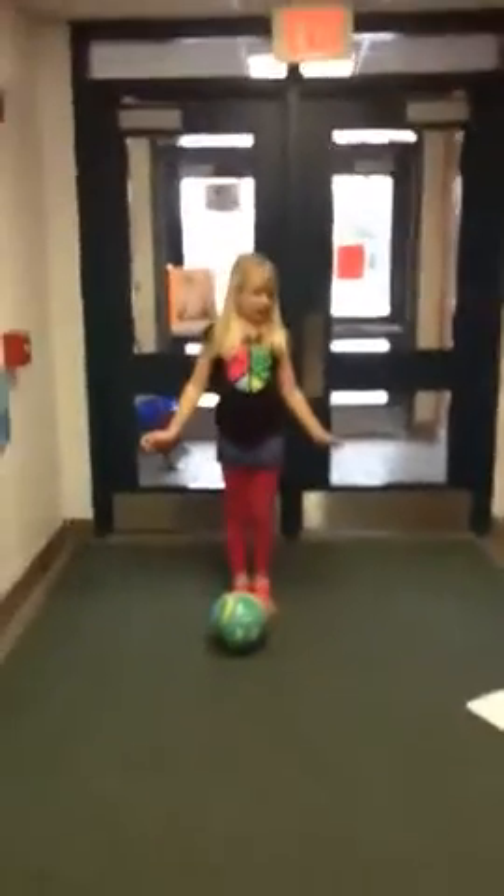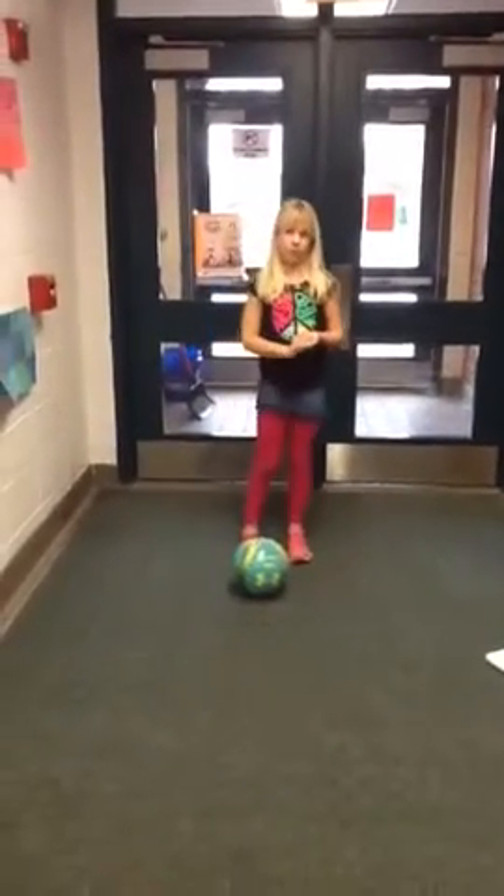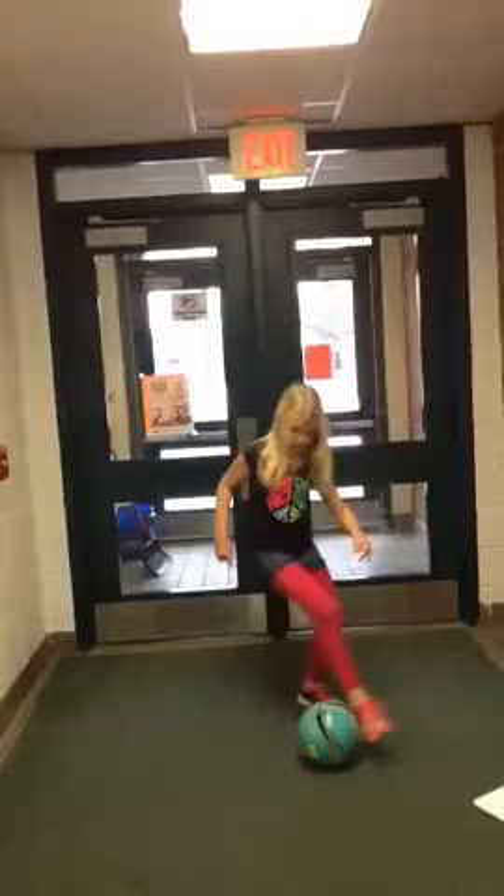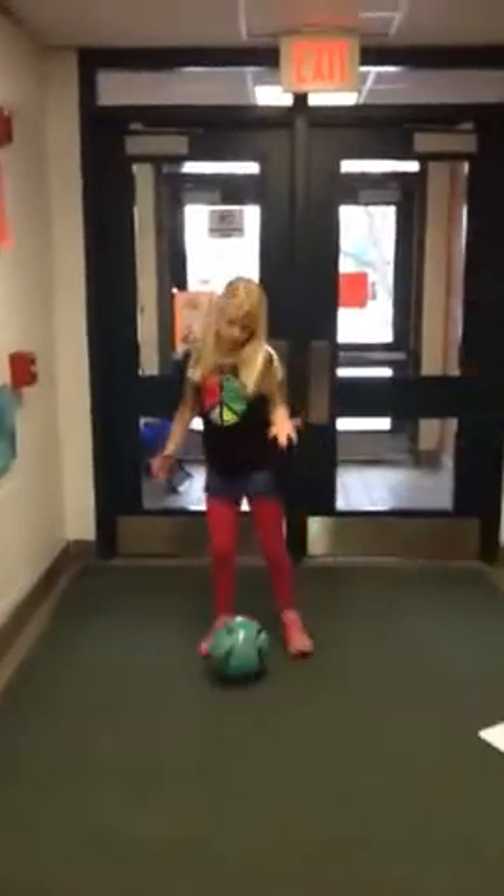Hi, I'm Abby, and I'm going to show you how to do an inside-out style. So it's like a Matthews turn, if you know what that is. A Matthews is a small touch in and a big touch out.